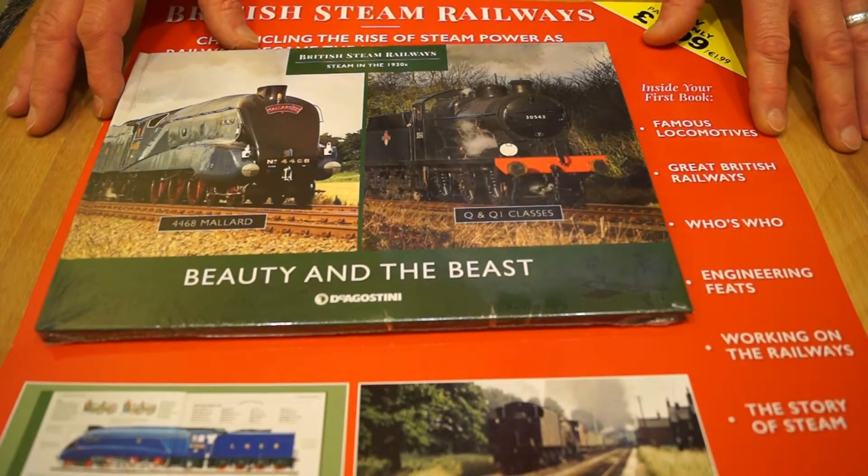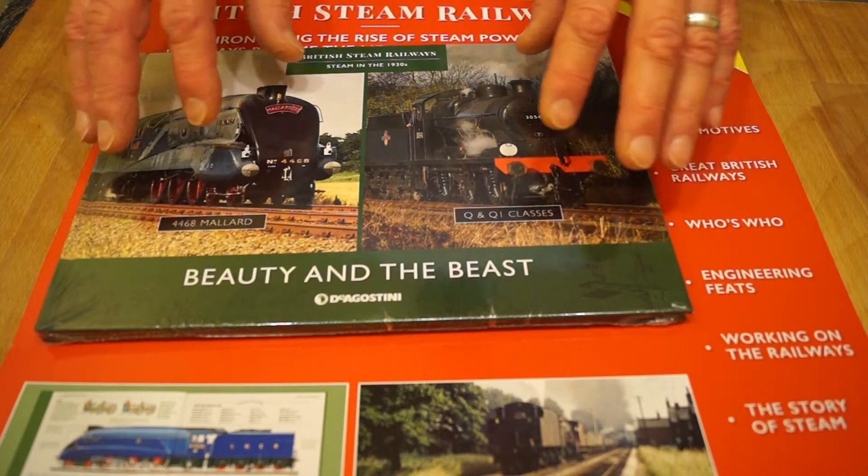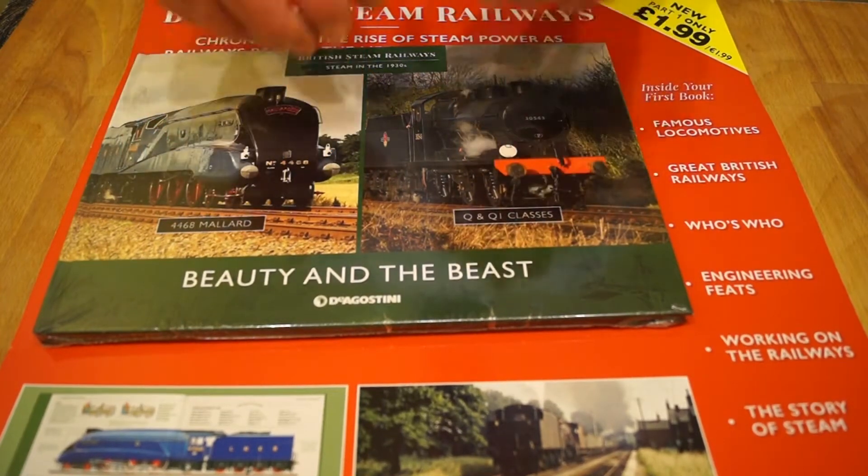If any of you are thinking about getting the D'Agostini British Steam Railways collection and wondering what's in it, here's your answer.